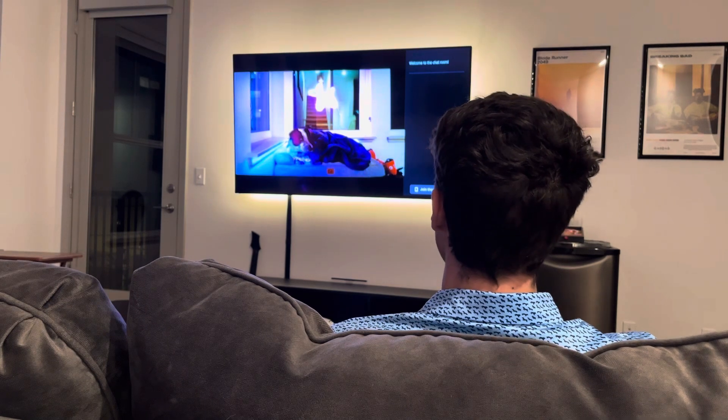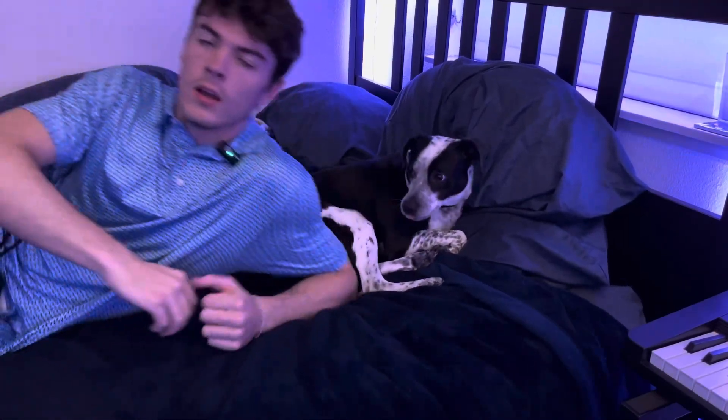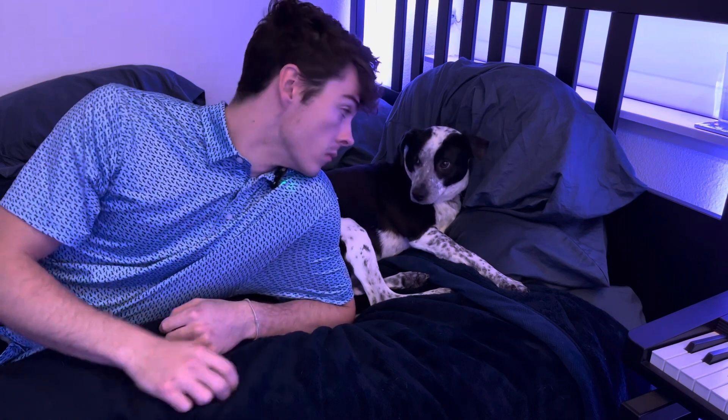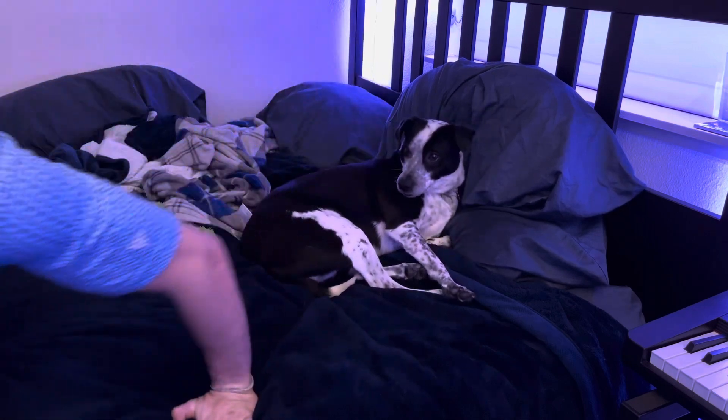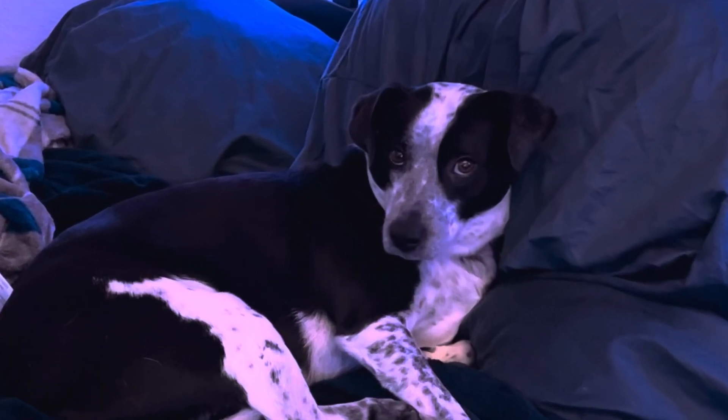Why does dog want my popcorn? Subscribe to my dog Boo — BooDogStreamer on Twitch — so she can pay the bills. And then next to that, click the subscribe button in the description to subscribe to me so I can pay the bills.